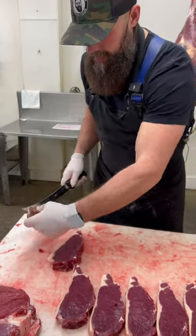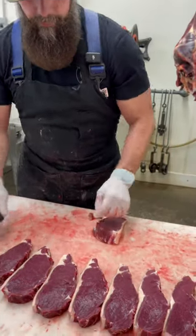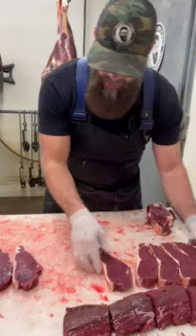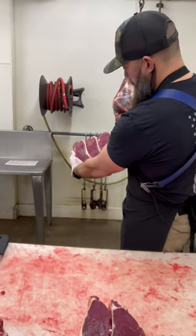Any of these trimmings you see on the end are going to get made into some nice stew meat. And there you have a beautiful batch of bison strip steaks.